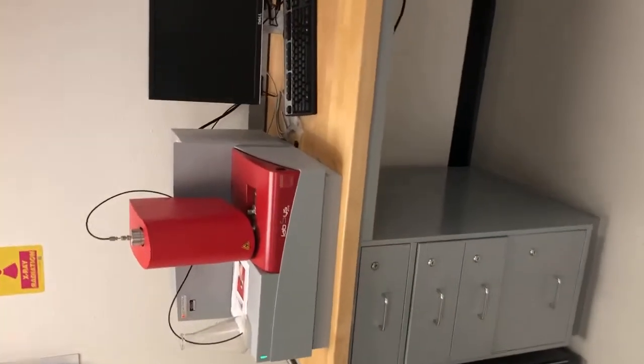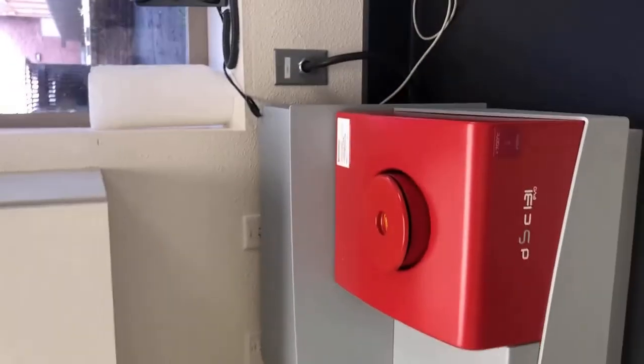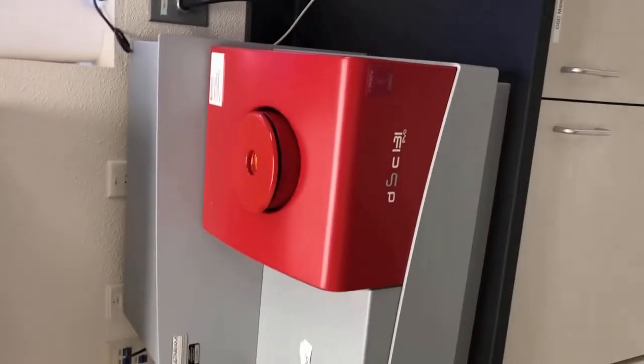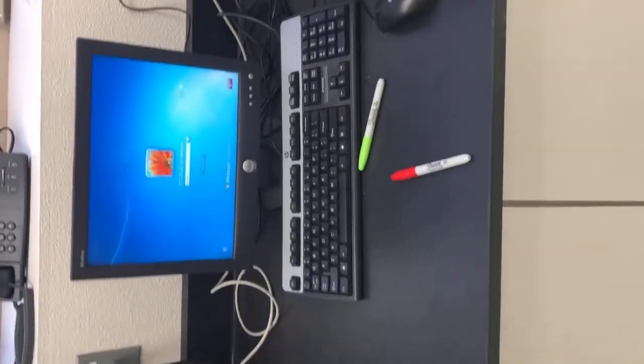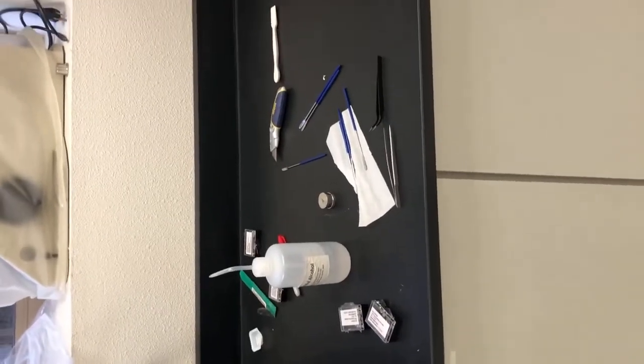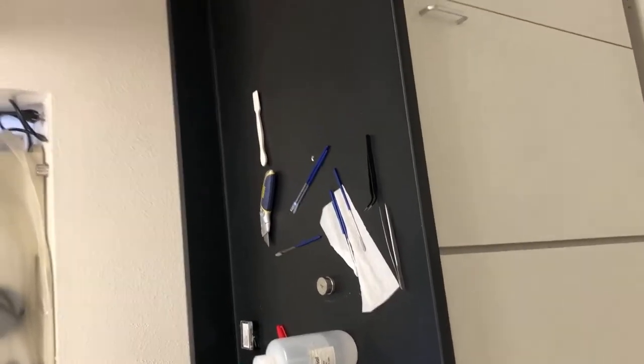This is a very fancy DSC machine — we won't be using this one, but we will extensively be using this DSC machine. Differential scanning calorimetry will be used for our DSC lab, and more importantly, you'll analyze that data for your poster session, which is going to be very fun. Students really tend to like it, and it'll be interesting to see how we do it virtually this year.